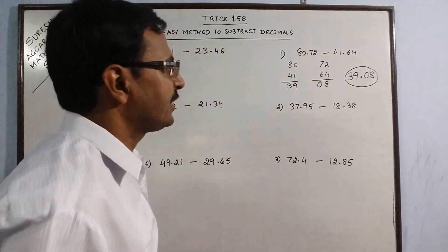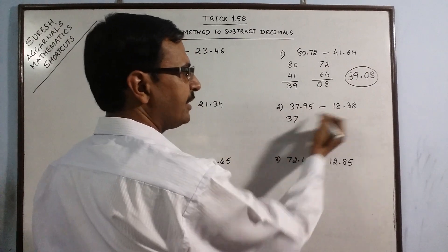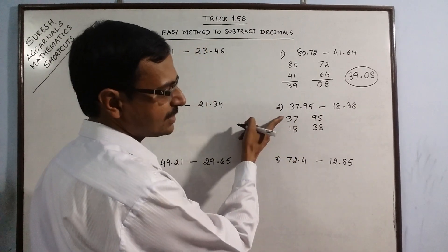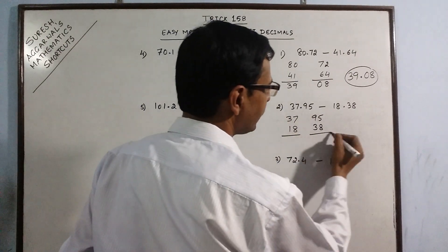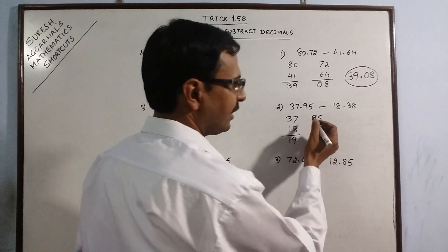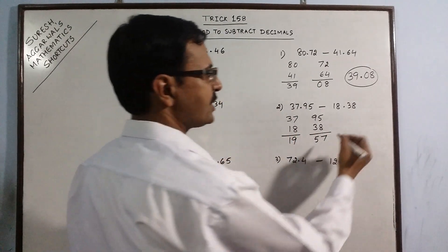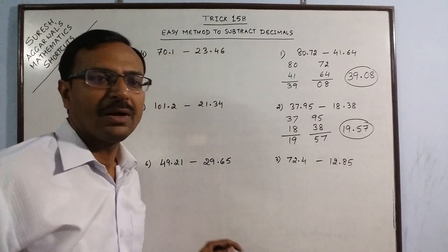Use this method here for a better understanding. Say we have 37 and 18, and here we have 95 and 38. This is larger, this is smaller, this is larger, this is smaller. So very simple — the difference is 19, and if you subtract, the difference is 57. Just put a decimal in between: 19.57 is the required difference.